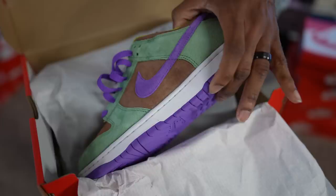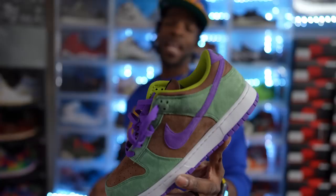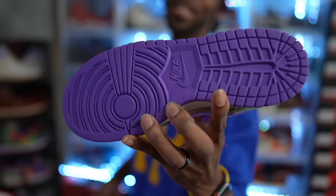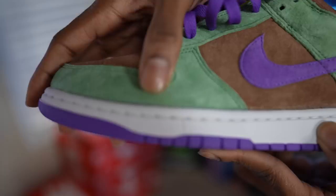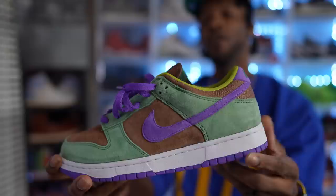Right here we got — the name of these is the Veneers. Veneers, bruh — the Nike Dunk Veneers. I threw these on one time. These are another pair of Ninja Turtles — Michelangelo, Donatello, Leonardo — I don't know my Ninja Turtles. But if you know which turtle I'm talking about, you know which turtle I'm talking about, man. But look at that material — of course you got your backstroke motion right there on that suede. Clean pair of Nike Dunks in my opinion, man. Veneers — a dunk that I had to add to the collection because I think these are clean.